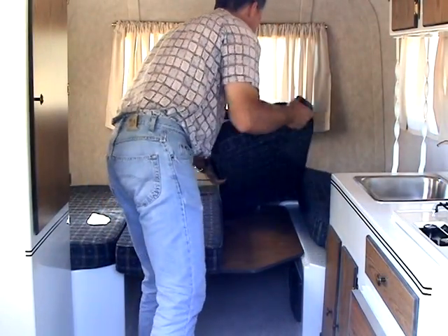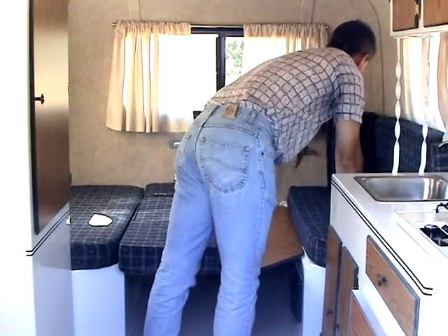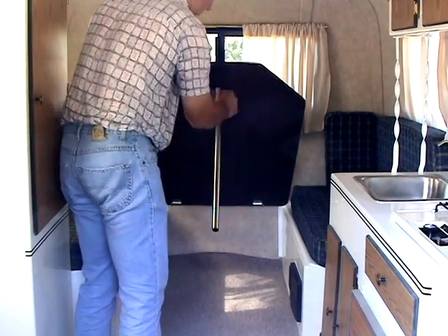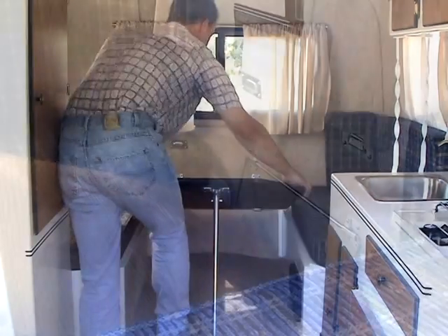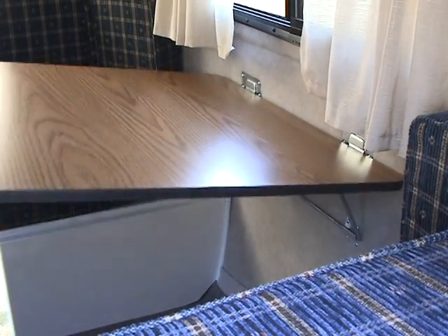For setting up the rear table, begin by putting both of the center cushions up as back cushions. Lift the table and pull the leg down until it snaps into place. Lift the rear of the table and place both tabs into the slots on the wall.